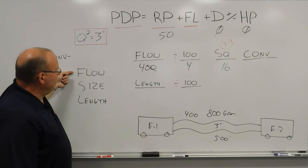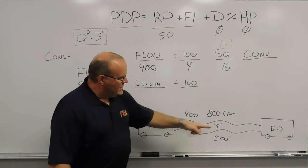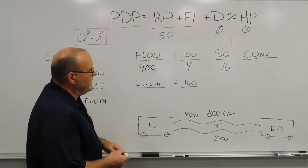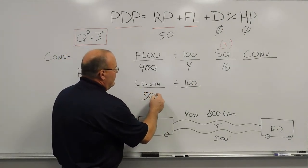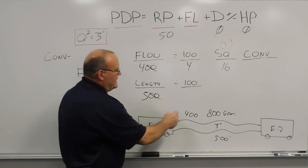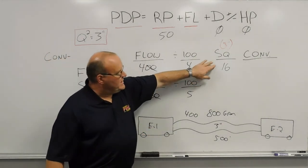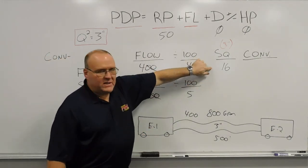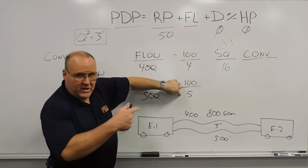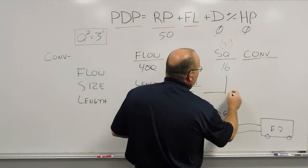We've addressed the flow and the size. Now we address the length. The total length from engine to engine is 500 feet — both hose legs are the same. We plug in 500 and divide by 100, knocking off those two zeros, which gives us five 100-foot sections. So we know each section has 16 pounds of friction loss, and we multiply that by the five sections.